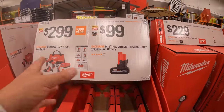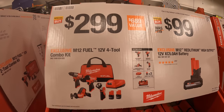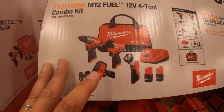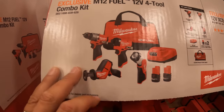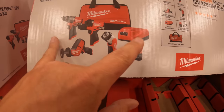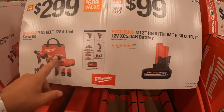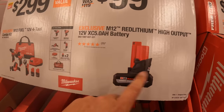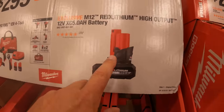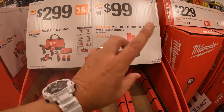They have new stuff right here. $299 for their 4-tool combo kit: the new Gen 3 impact driver and hammer drill — these are Fuel by the way — single-hand reciprocating saw, a light, and two 2.5 amp hour high output batteries, charger in a bag. Or you can get for $100 — which is a great deal — the 5 amp hour high output battery for the M12 system. It does produce a lot of power for your tool.